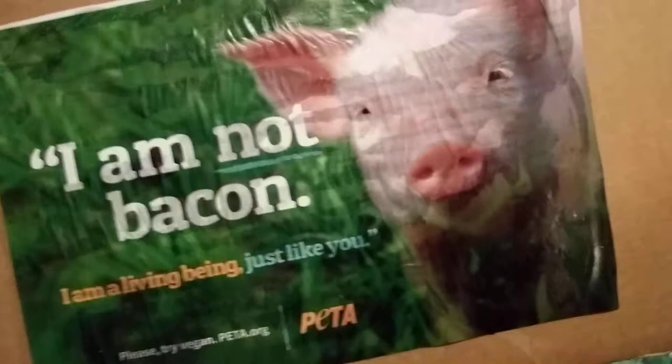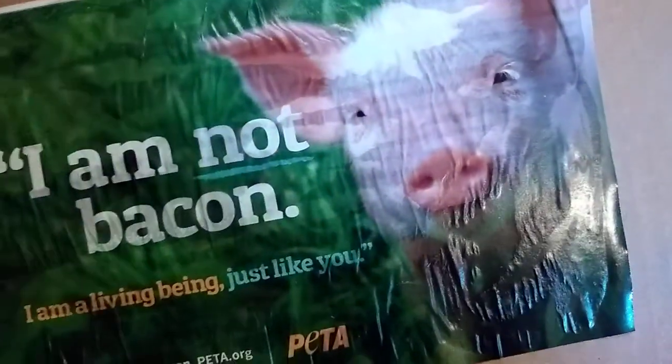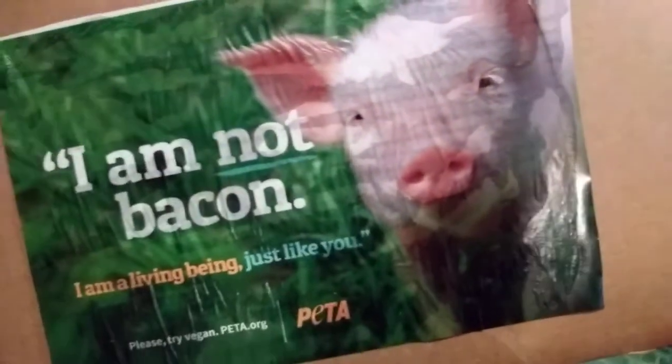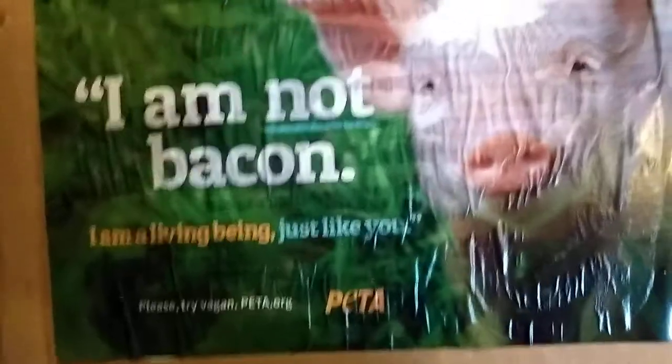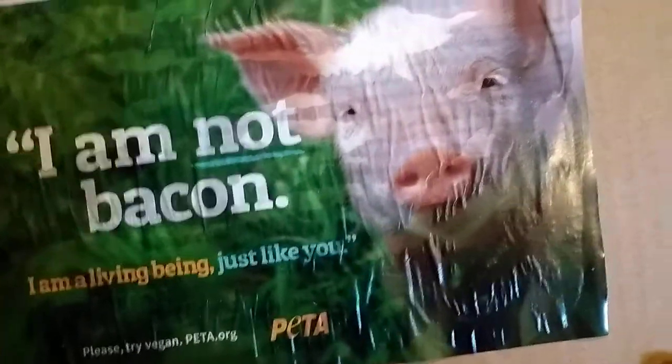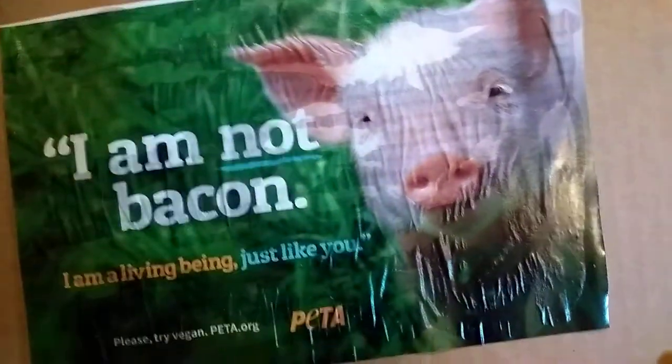So we don't want to use glue with gelatin. We want to use a vegan alternative. I put this picture from a PETA magazine on this piece of cardboard, like a sign, with our wheat paste that we used for paper mache. That's two cups of flour, two and a half cups of water, and one tablespoon of salt whisked together.